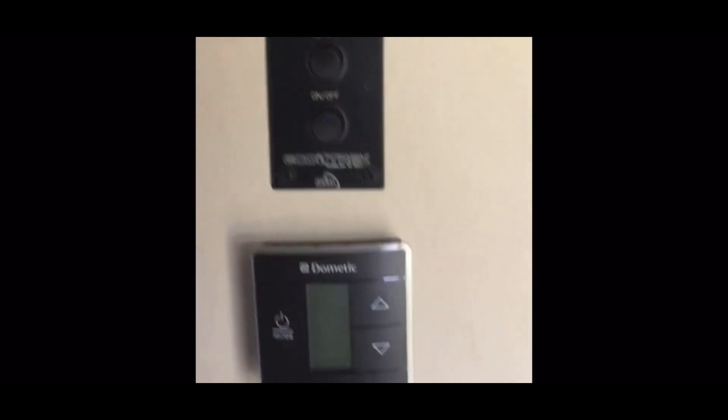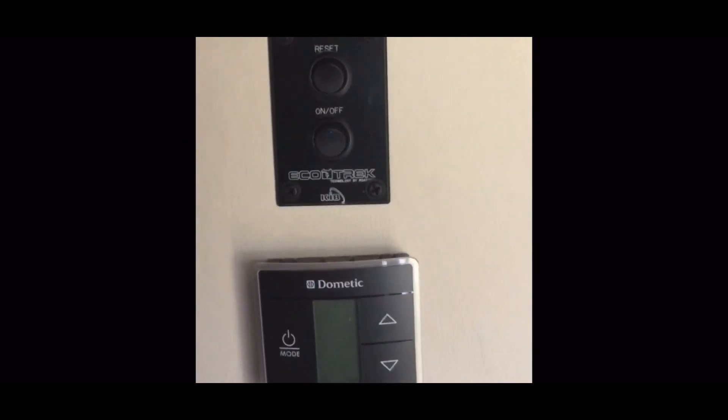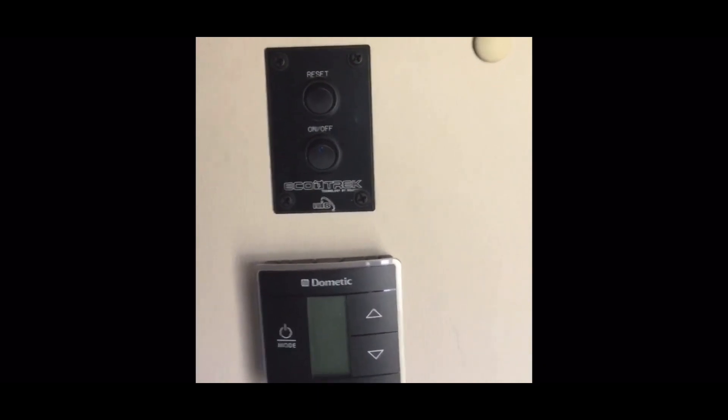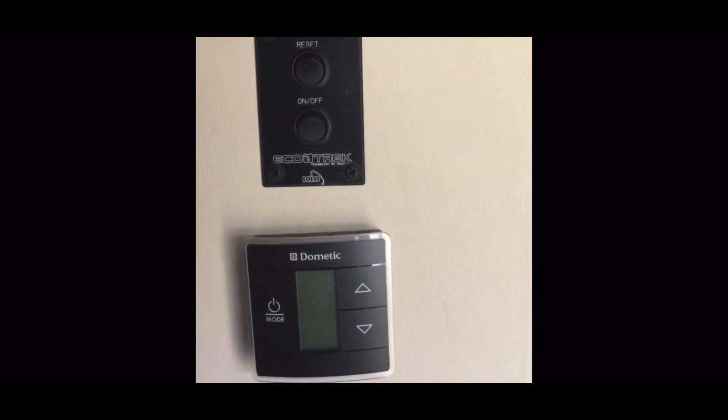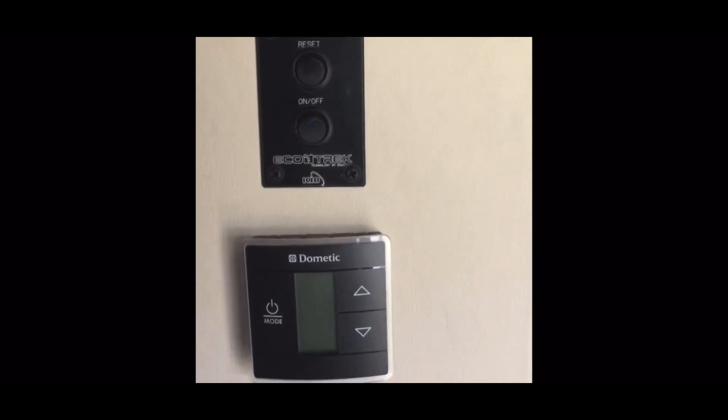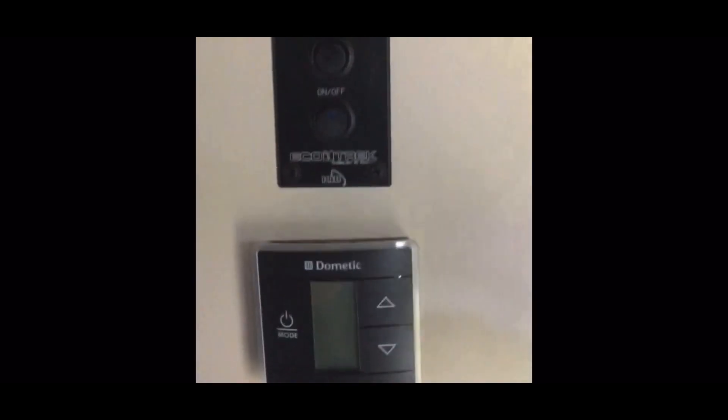Hello everybody. I'm going to make this little video to show you what happens to jumpstart the onboard generator on a Banff Axion or Road Track. I'm sure I'm not the only one who forgot to shut them off.